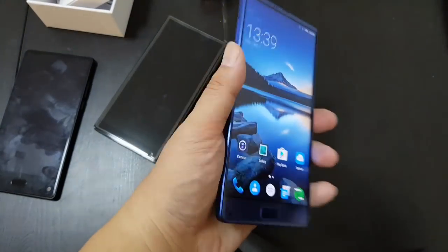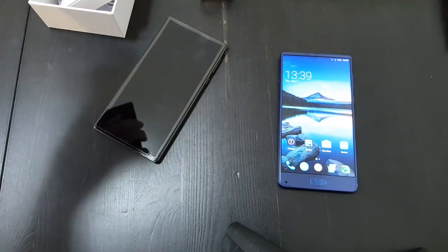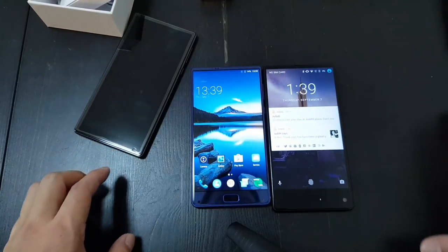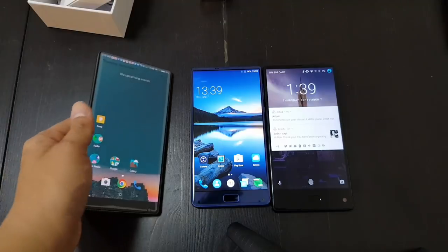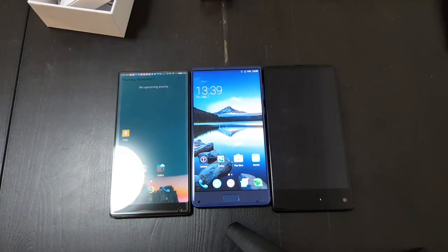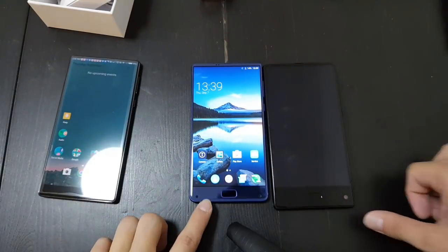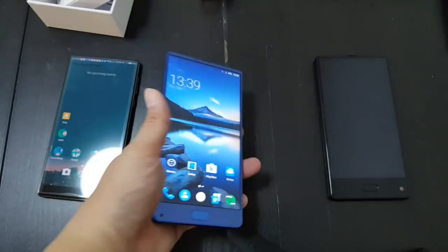Just a very quick look at the Elephone S8 — it feels pretty good in the hand. The screen is 6 inches, same size as the Maze Alpha. The Xiaomi Mi Mix is 6.3 inches, and the Doogie Mix is 5.5 inches, so that's why it's so much smaller. Props to Elephone for getting the bottom bezel so small. I'll play around with this phone and come back with a more hands-on video.